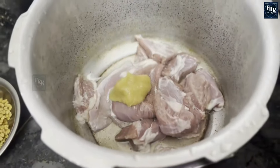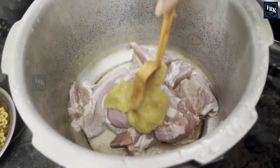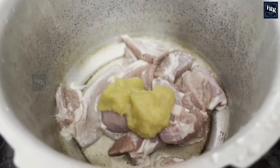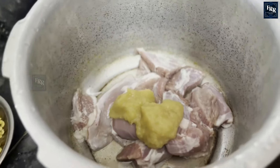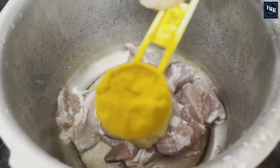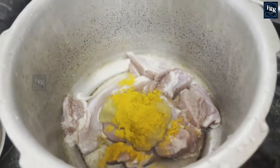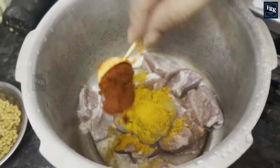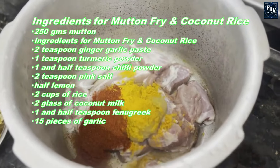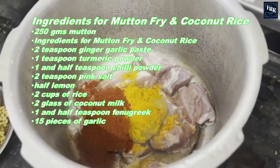Hello lovely viewers, welcome back to our kitchen! Today we have an exciting recipe for you: mutton fry paired with coconut milk rice. This delightful combination is sure to tickle your taste buds. So without further ado, let's dive into the ingredients and steps for our mutton fry and coconut rice.